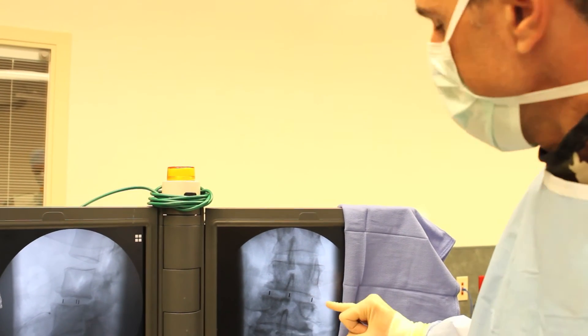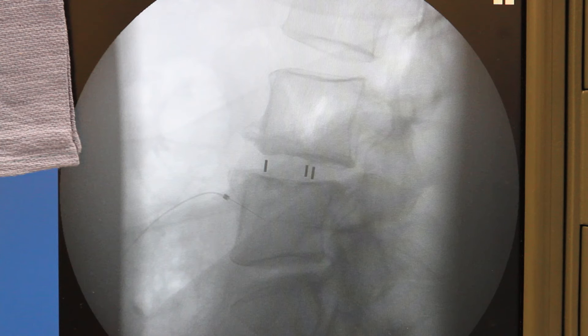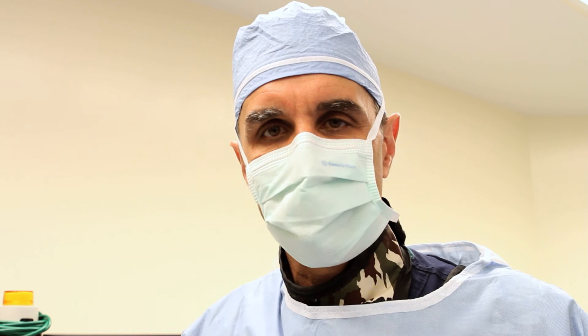Here's the AP view — you can see the markings in the cage going across the disc space, and the disc space is now stacked open. Here's the lateral view; you can see the same — the disc space is stacked open. There's an indirect decompression posteriorly, and you can see these anterior osteophytes have now been separated. The degenerative disc has been replaced with the prosthetic cage implant. Minimally invasive spine fusion lateral approach — I'm Dr. Larson, thank you for watching.